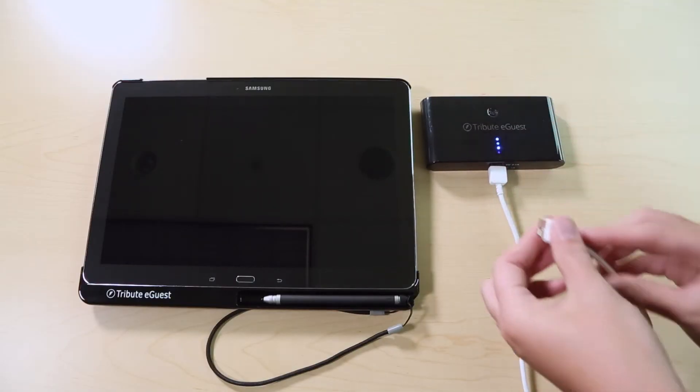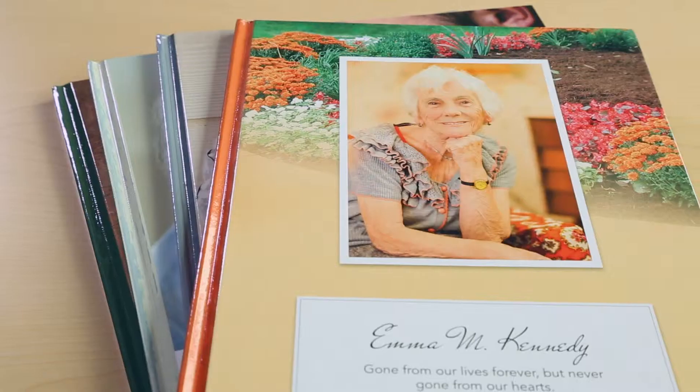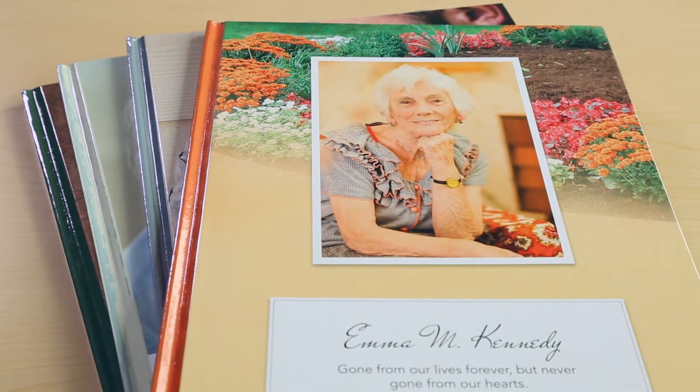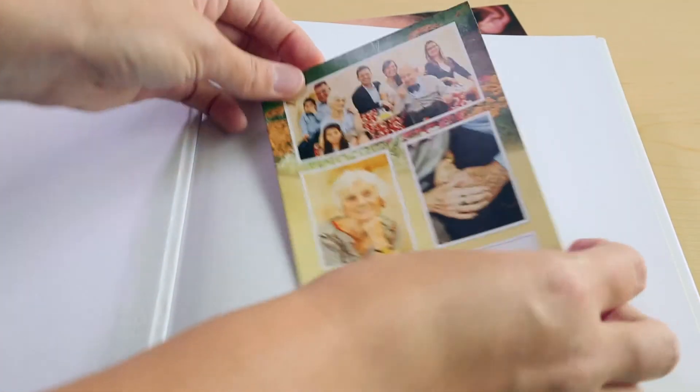Remember to keep your battery backup charged and in your Tribute eGuest bag in case of an emergency. The keepsake books are provided to serve as examples for your families. A matching thank-you card is also included with each book.